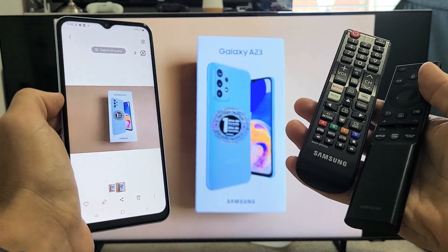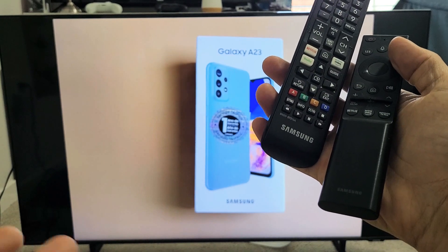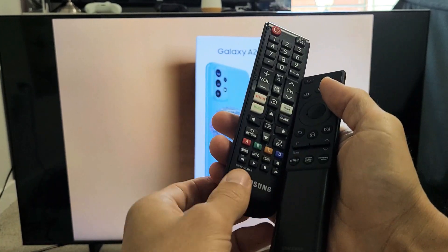So you have a Samsung Galaxy S23 smartphone. I'm going to show you how to screen mirror wirelessly to your Samsung Smart TV.